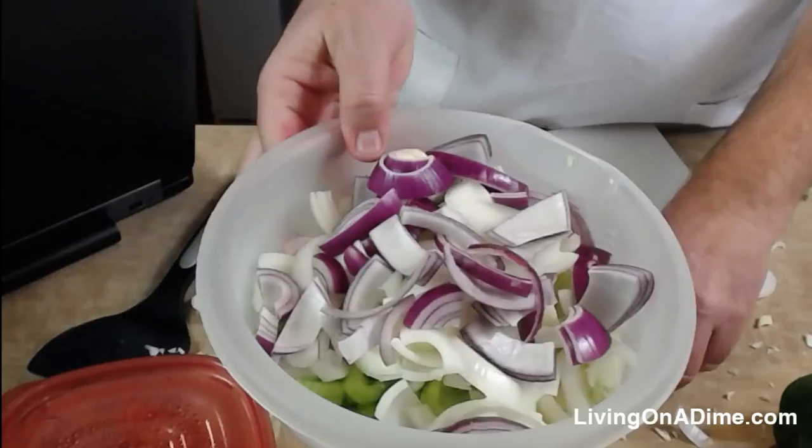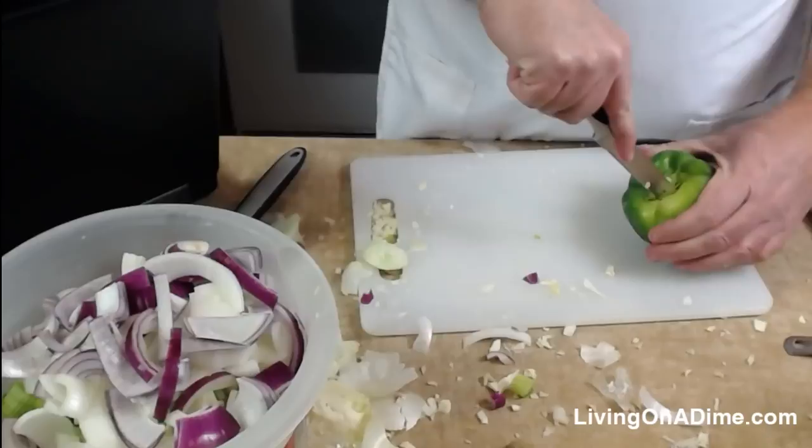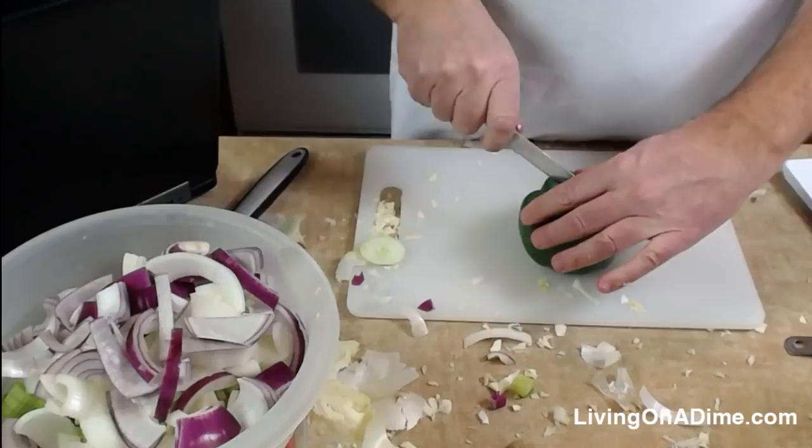I'm putting all the veggies into the bowl together — you don't have to do it that way. Now I'm going to cut up the pepper. There's no particular way you're supposed to cut it; I just cut the middle out and slice it into strips.